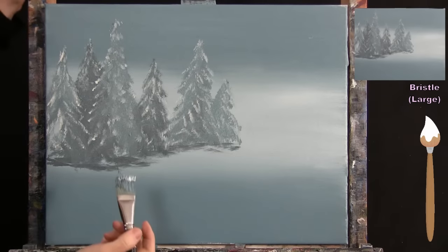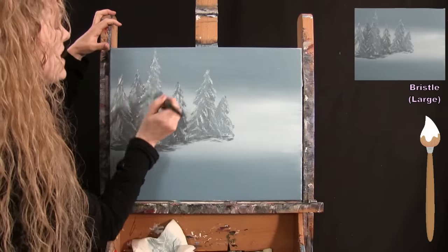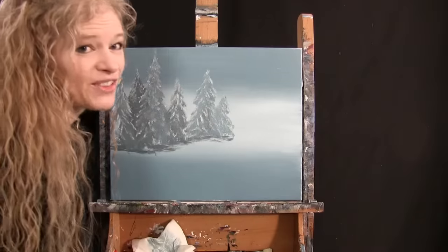Once you've got your distant trees done, you can fiddle with them all you want. Then put the large brush away, take out your piece of chalk, and get ready for the next step.